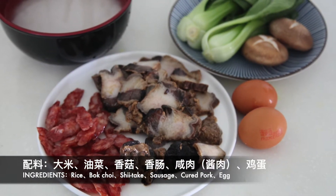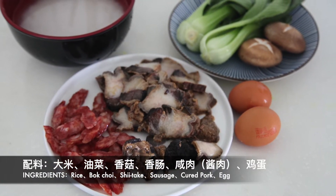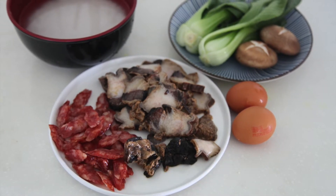What we need are rice, boiled choy, shiitake mushroom, sausage, cured pork, and egg.